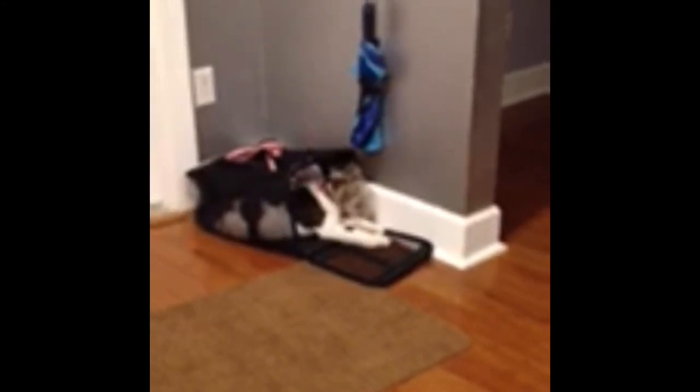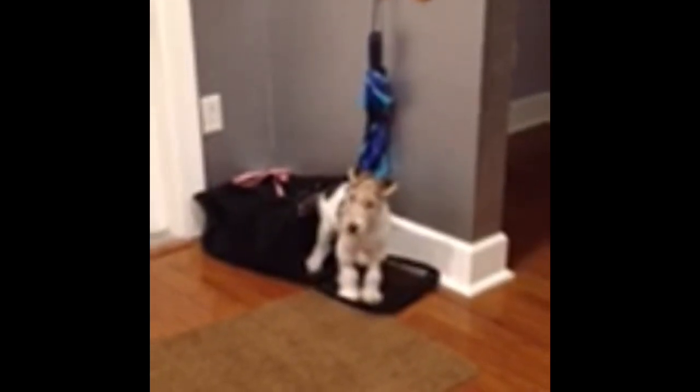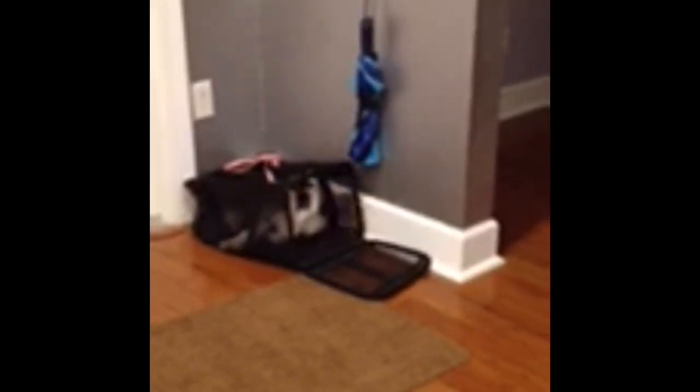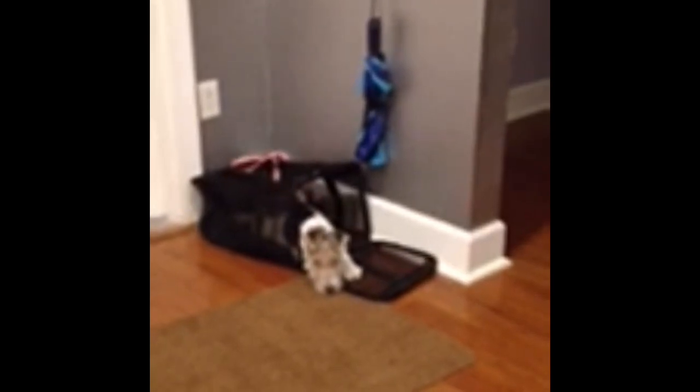Quincy? Are you going somewhere? What's in there, big boy? Oh, how cute. Look at him.